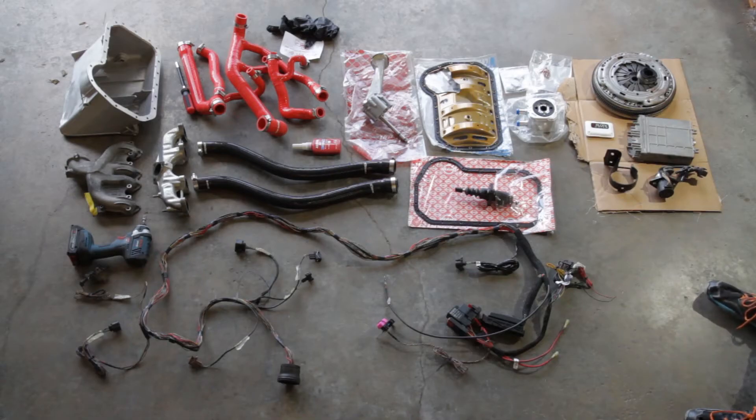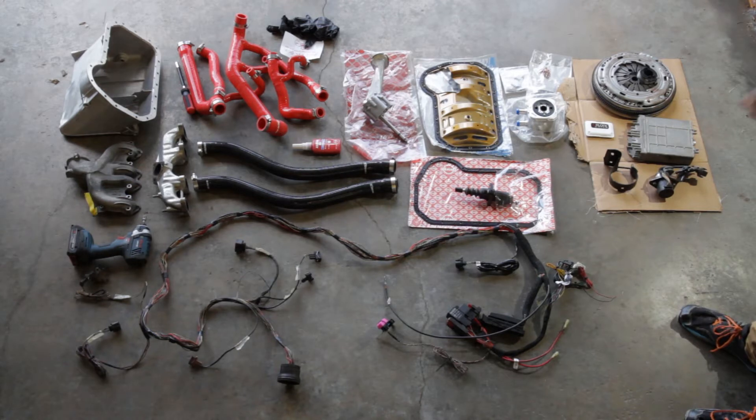So the thing with this is, this is not everything, not even really close. We still need mounts and whatnot, but those are being made, so I thought we're going to try to get as much done as we can kind of here. This is kind of just a layout of what we need right now, and I'll run through most of it.